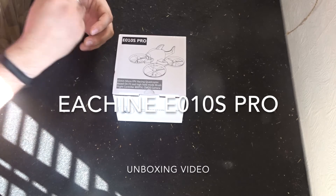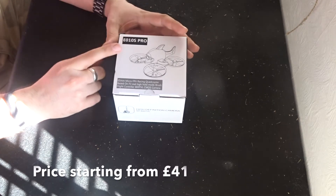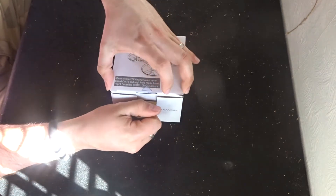Hey folks, JD here and today we've got this. This is the brand new Isshin E010S Pro. It's a 65mm FPV racer. Let's open this up and have a little look.